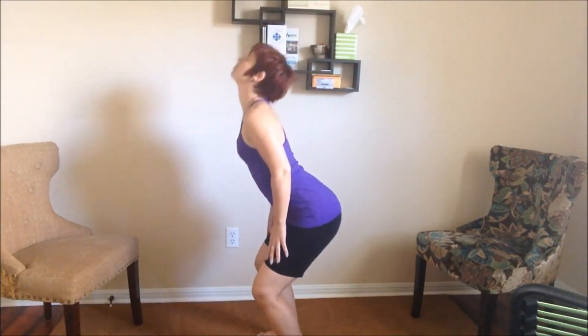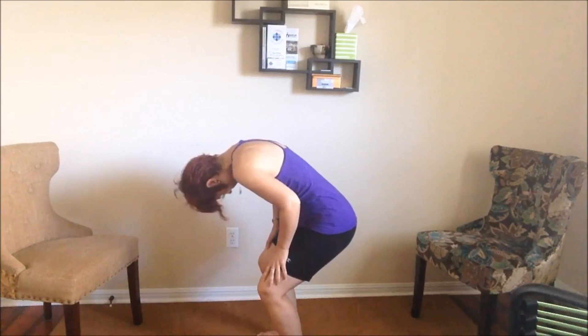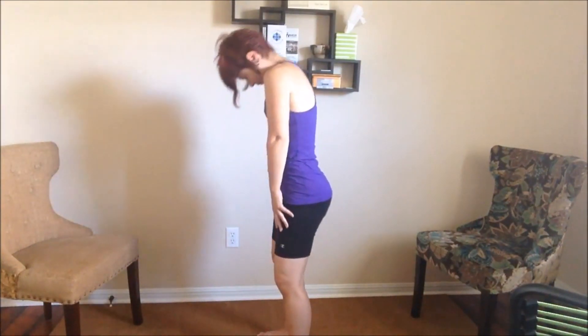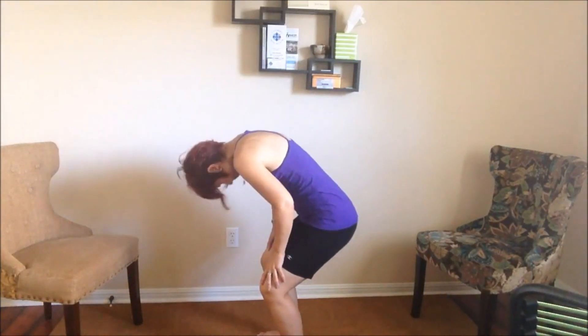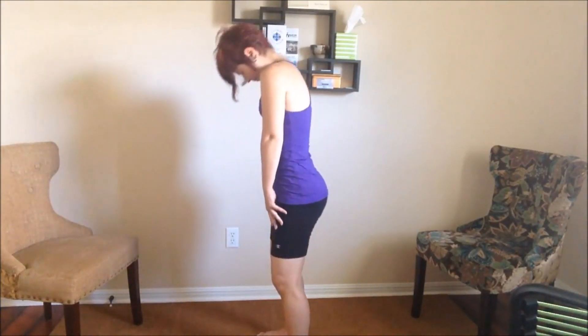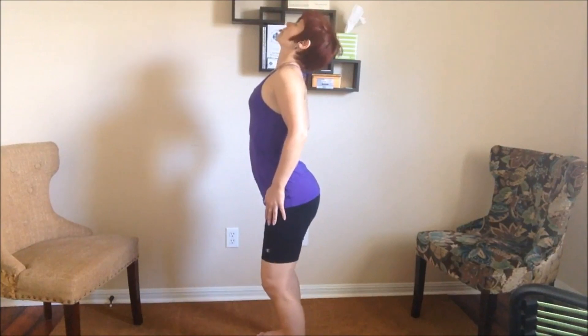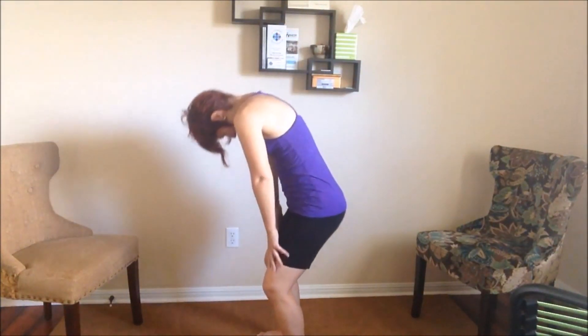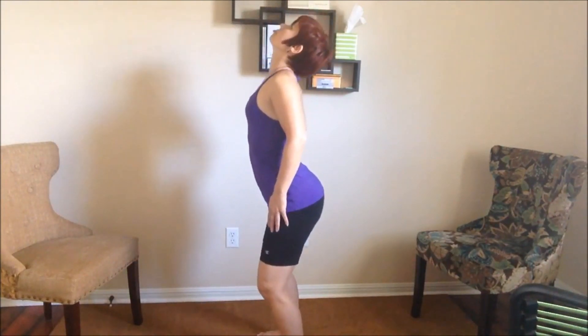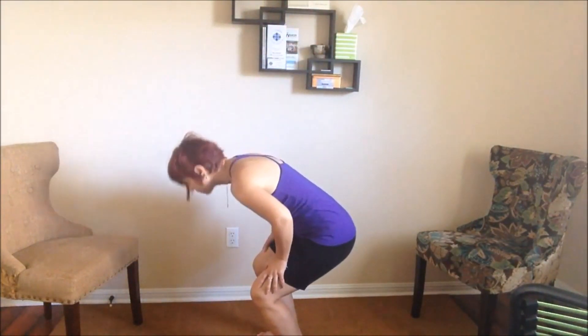As you repeat the movement with a nice long exhale, rounding over and then inhale, lifting and rolling the shoulders back, you may feel that it becomes a little easier. You're looking for a sense of fluidity in the spine here, the element of the Sacral Chakra being water — so you want to move as much like water as possible. Letting your body flow.